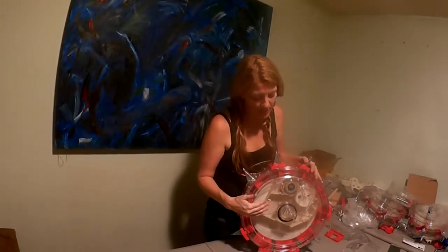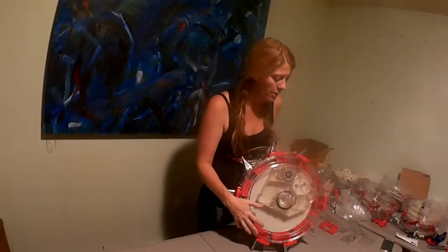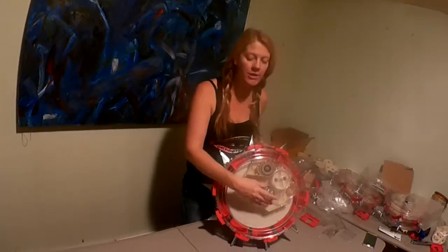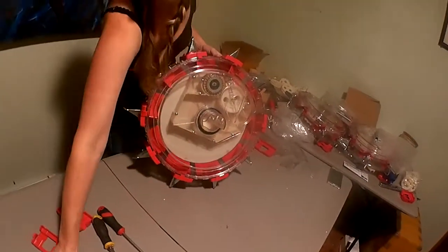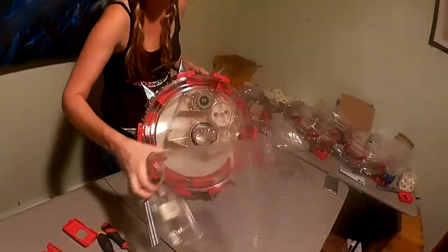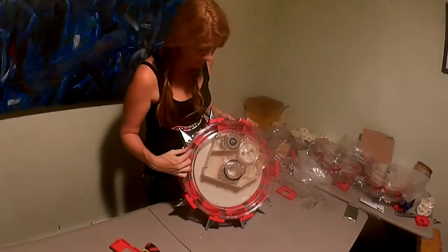Hi, it's Janice from Ferris Farm Produce. Today I'm going to show you how to change the spacing on the Polyplaner Junior 2.0. The first thing you want to do is remove the hopper. There are two screws that you need to remove. I went ahead and did that to speed up the video, so you don't have to watch that. Remove those two hoppers.